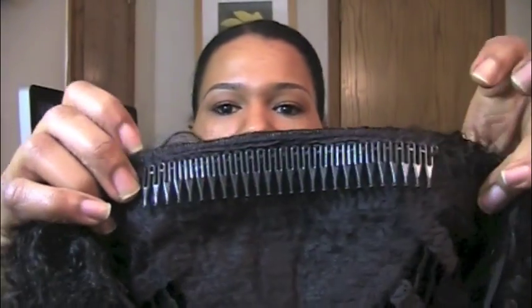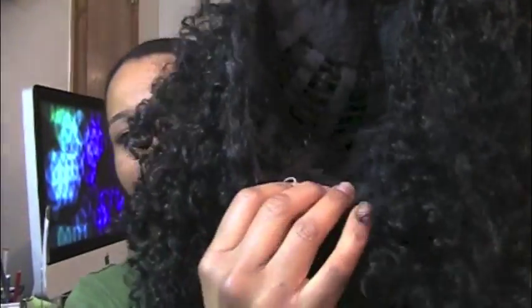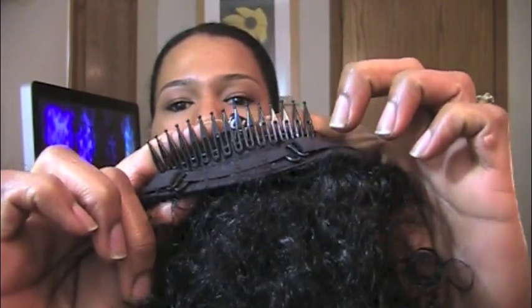You take it out and there's netting that comes around it, so I'm just going to take the netting off. I was playing with it, so if it looks a little fuzzy that's why. This is it right out of the package — you can see the curl pattern. You've got a lot more spirals; it doesn't really look like a braid-out like in the picture. It's a half cap. On the inside, on the front part, there is a pretty long comb, and down at the back there's another comb, not as long as the front one.